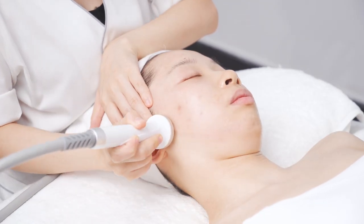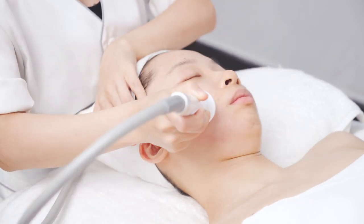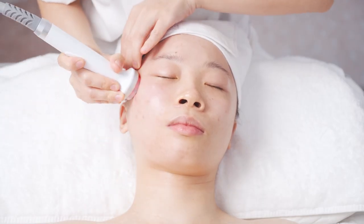The technique: lift from chin to earlobe, from mouth corner to ear gate, from nose wing to the temple, one line next to another, operating for 3 times.